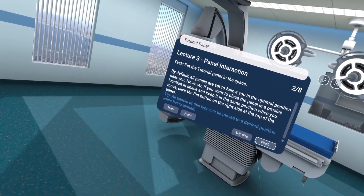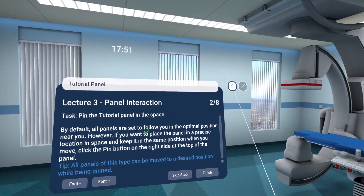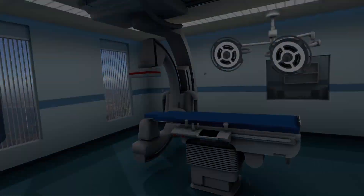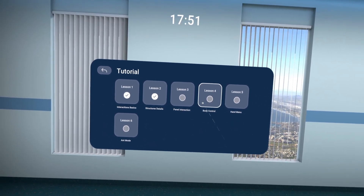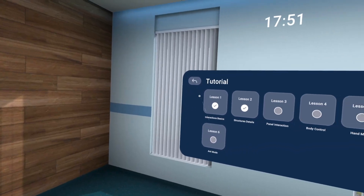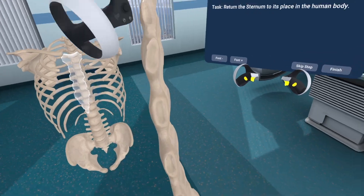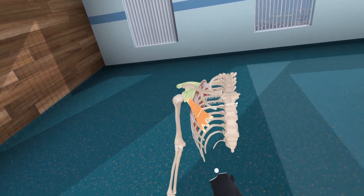I almost failed science back in my GCSEs, but I could see this being very useful for any medical student or anyone studying biology. If you're looking into this one, it's not going to be extensive in terms of gameplay. It has simple controls — forward and backwards, turning, taking out different parts of the body, expanding them, triggering different layers of the body, and different animations to show you how it all works.